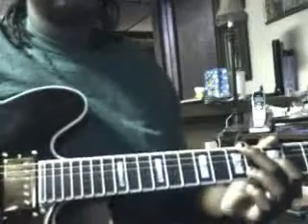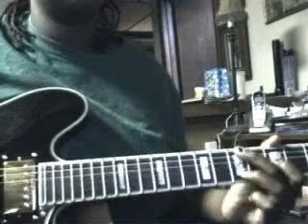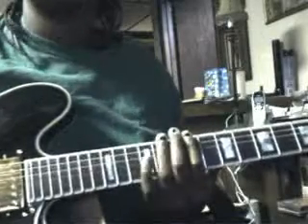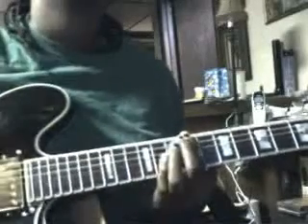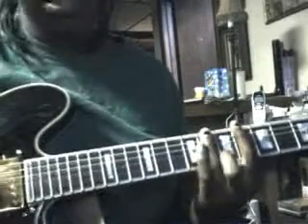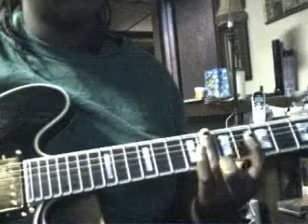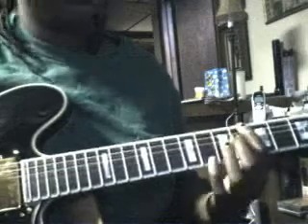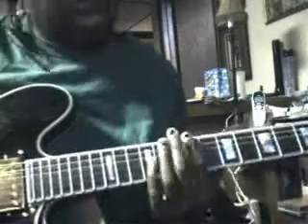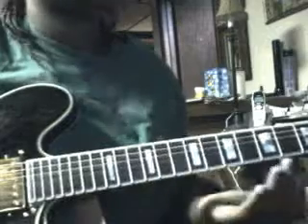Next is the verse. The verse is played on the 9th fret — strum that 3 times. To the 6th, then to the 8th. As you can tell, this is on the E, A, and D strings. That's basically the whole verse, other than the riff that's played in the middle.